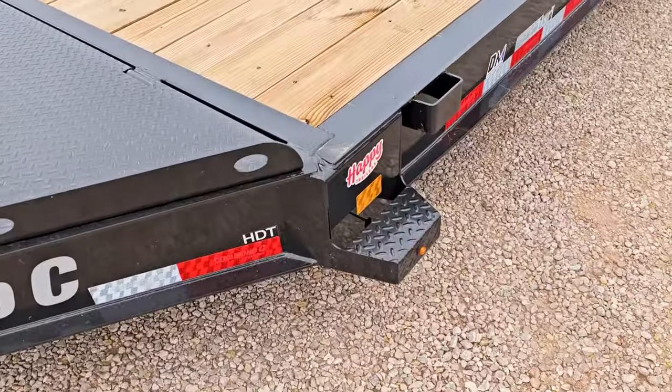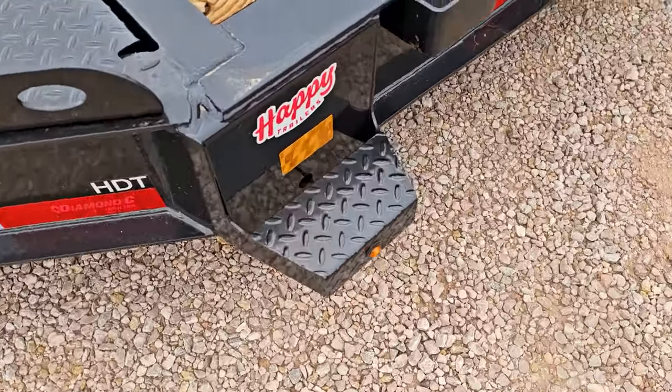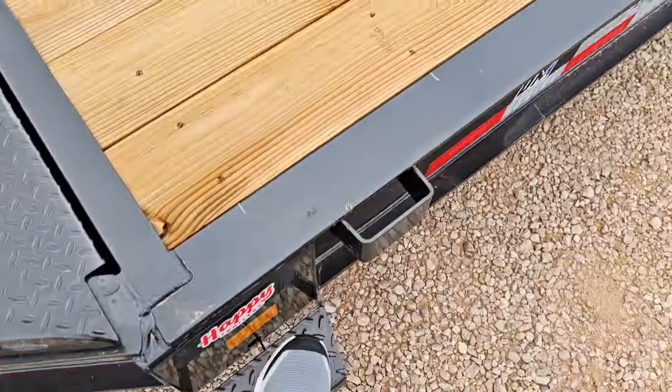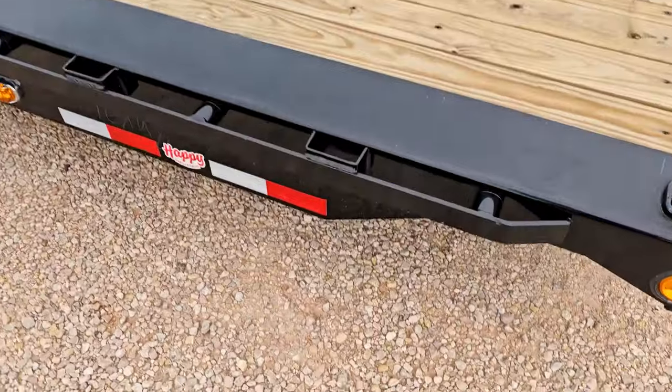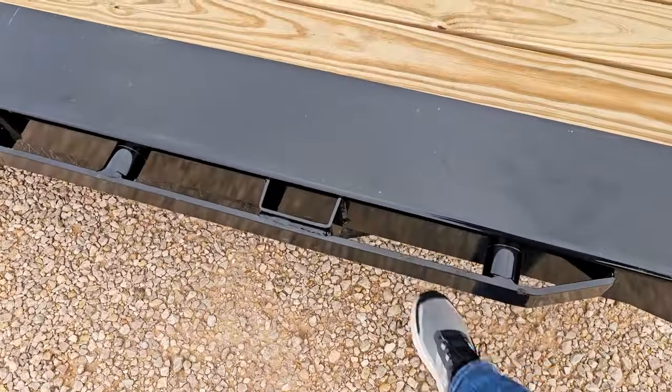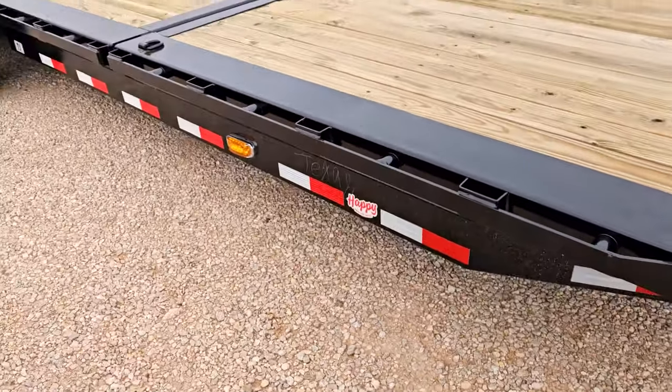A little added bonus feature on the Diamond C: there's a handy step right at the front — easy to step up onto the trailer. That's something you don't get on the PJ. Both trailers are on 8,000 pound torsion axles, which means no springs — very easy, worry-free suspension with very little maintenance ever required on torsion axles.